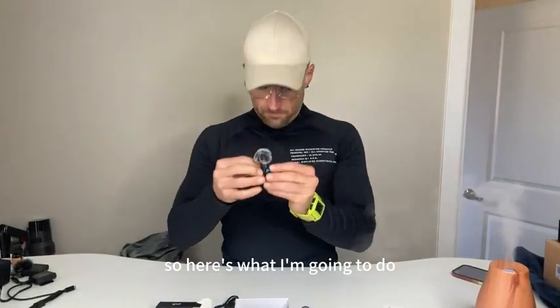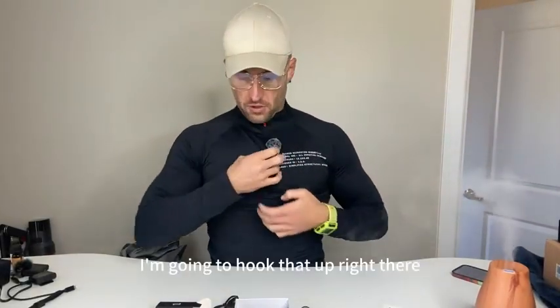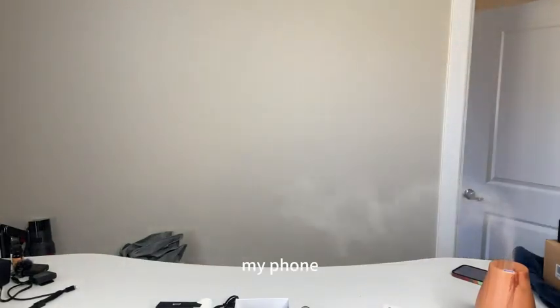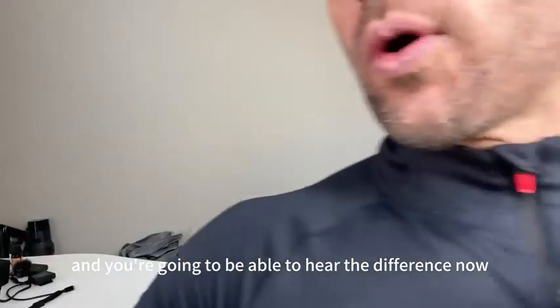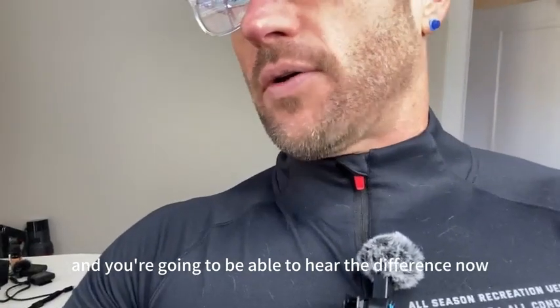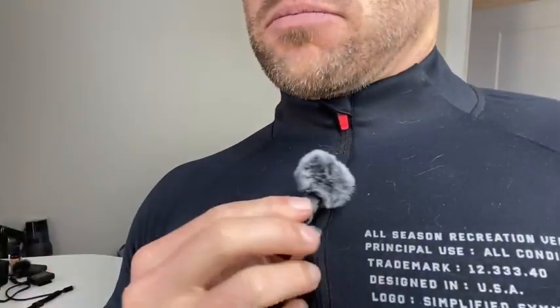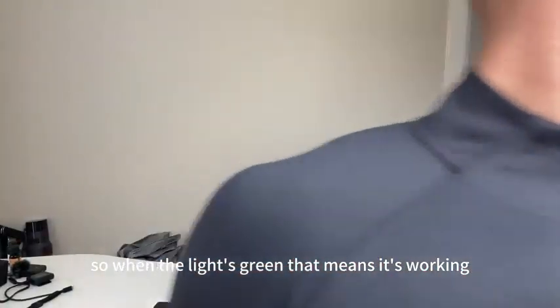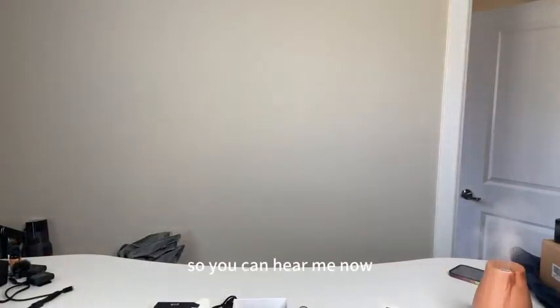Yes, it is turned on. I'm going to hook that up right there and plug the other end into my phone, and you're going to be able to hear the difference. It's a green light — when the light's green, that means it's working.